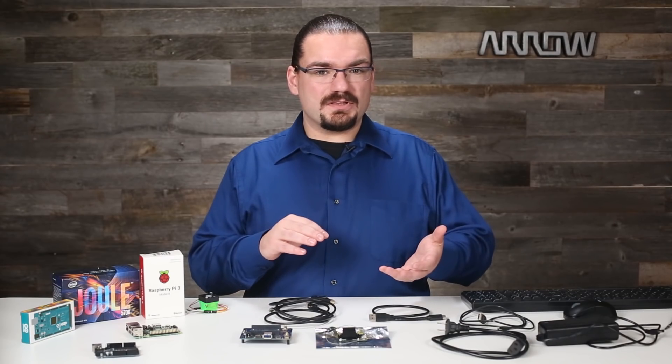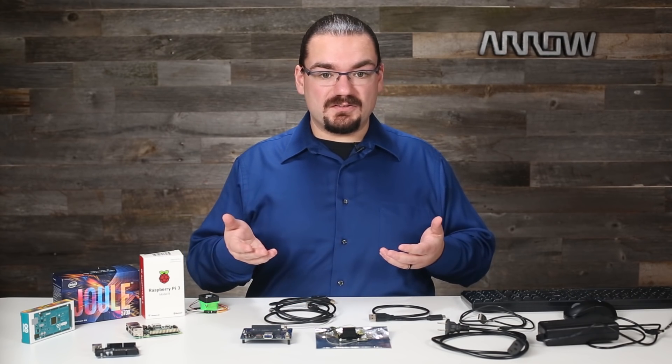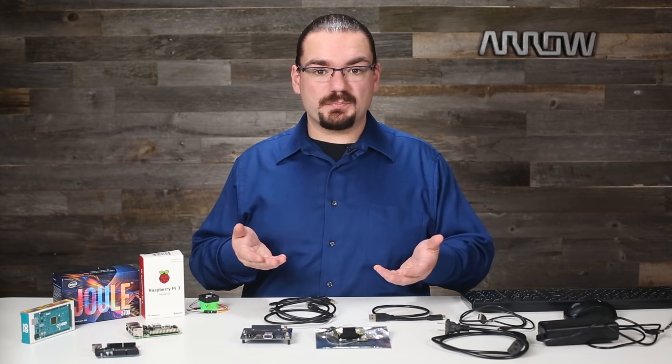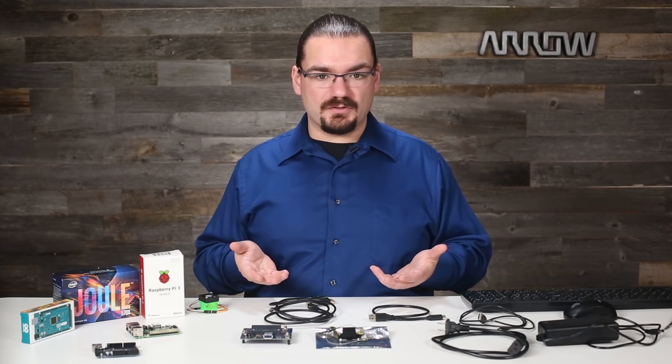Wireless connectivity is served up by 802.11ac Wi-Fi and Bluetooth 4.1. Along with this there is a host of interfaces from USB-C to MIPI CSI and DSI for your camera and display, GPIO, SPI, and I2C along with a few others.